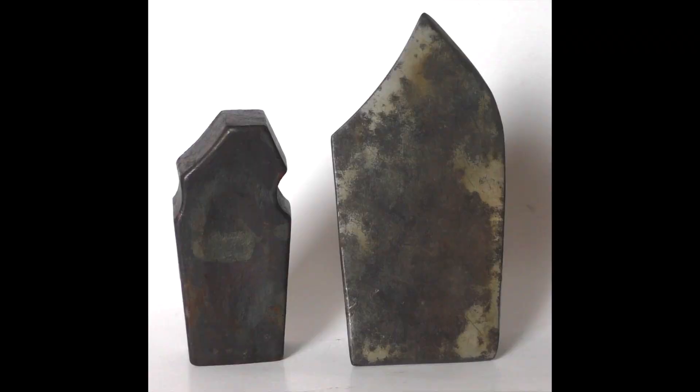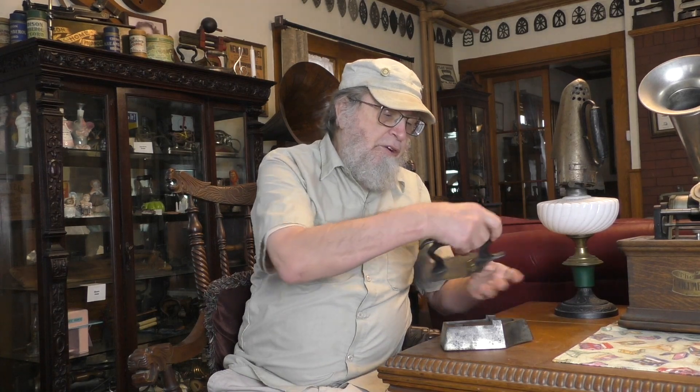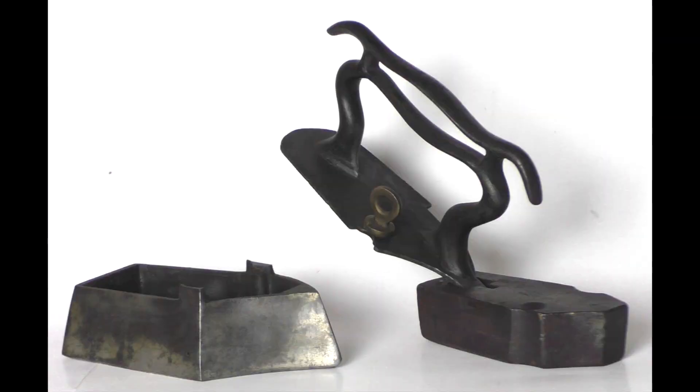The iron is actually asymmetrical, very unusual, and it has here — this is the lifter.